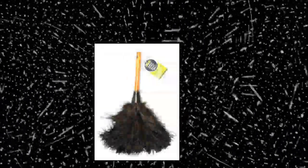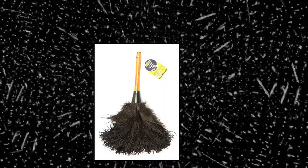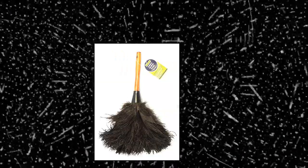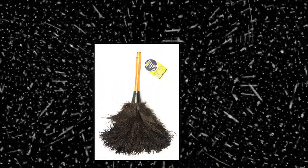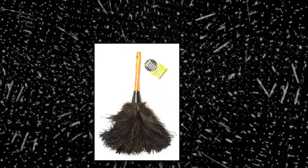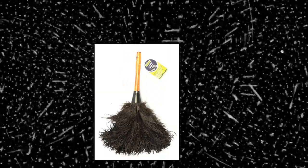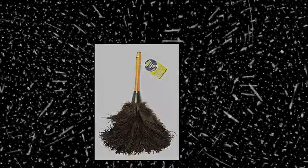Dot Ever Clean Ostrich Feather Duster Classic — 14,100 natural ostrich feathers, designed for dusting contoured, intricate, and delicate items. Made of 100% natural ostrich feathers from South Africa. Feathers are gathered in a classic wood handle with a hang-up feature for convenient storage. Ostrich feathers actually hold dust until shaken out, and feathers are washable in warm water.